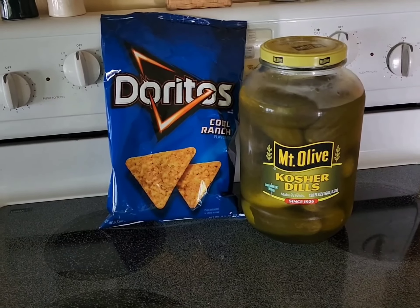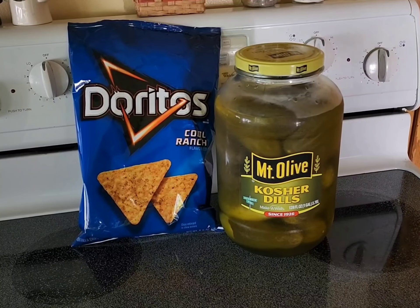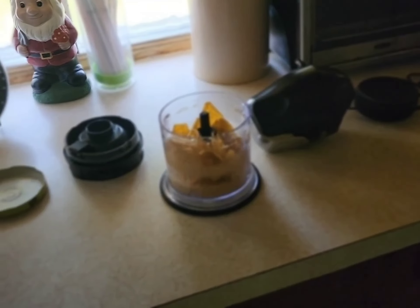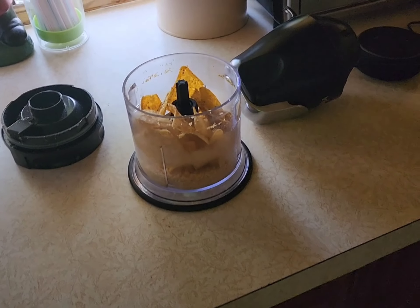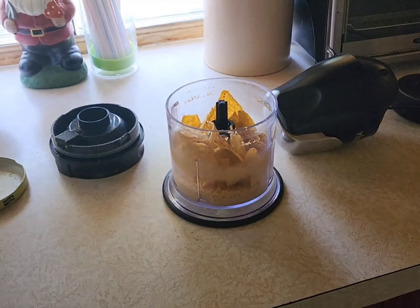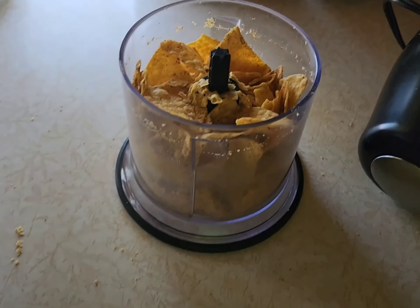We're inside — look at that beautiful couple. We're going to start grinding up the Doritos and see what happens. Nothing like waiting for your wife to leave so you can crunch up a bunch of Cool Ranch Doritos in her nice Ninja blender. Fill the Ninja full.